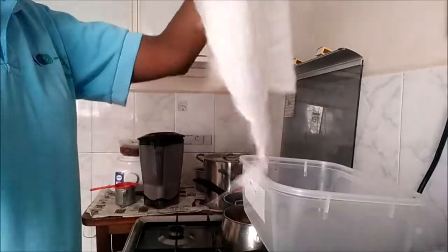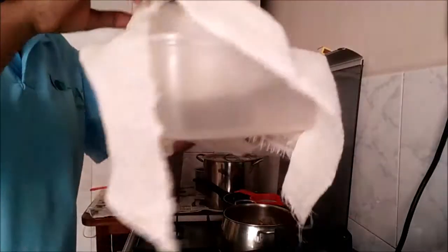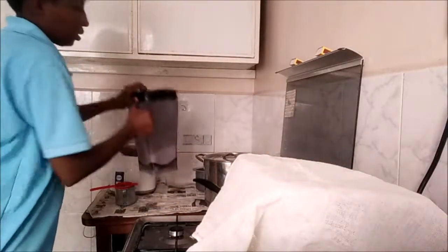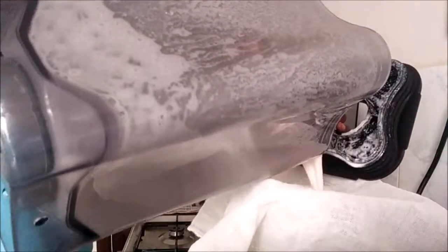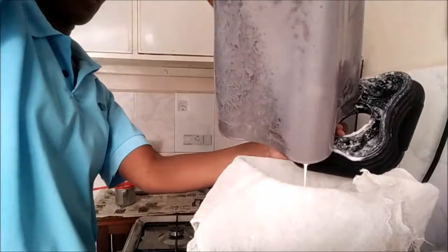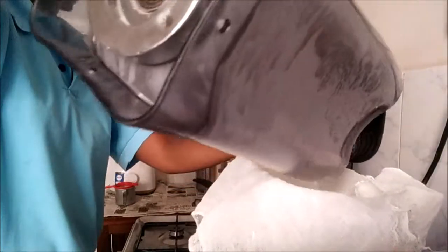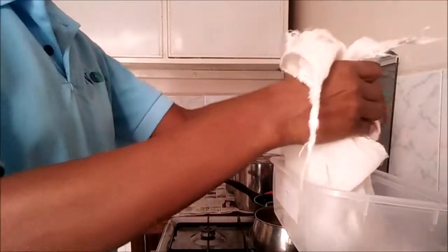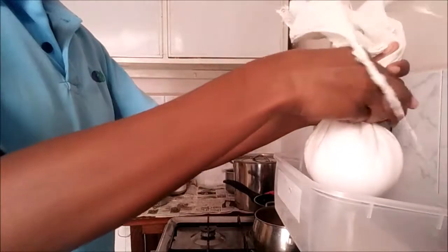I'm going to use a cheesecloth like that, just in the container. I'm going to take that and pour it in, then squeeze it.